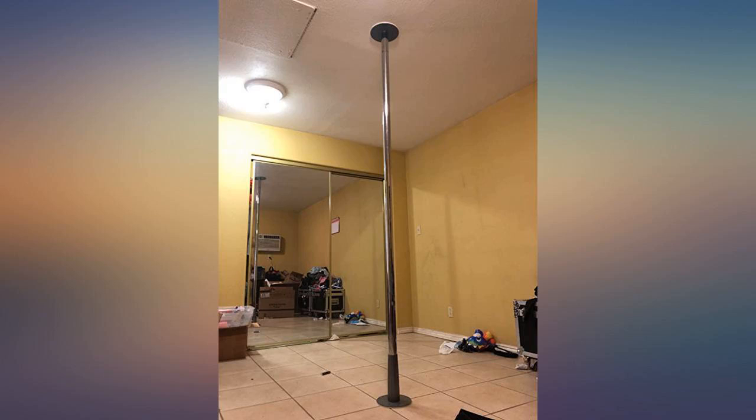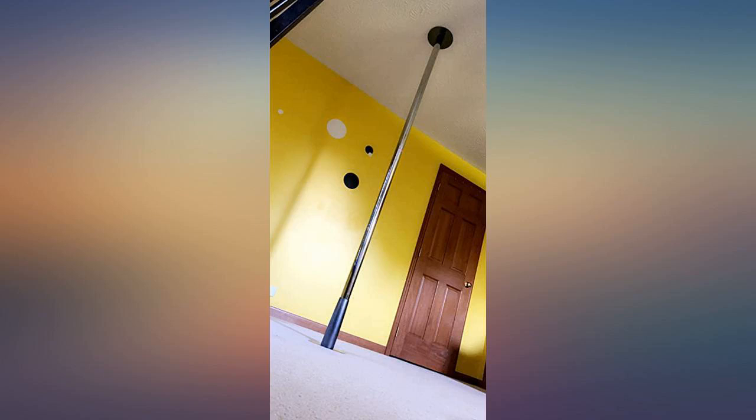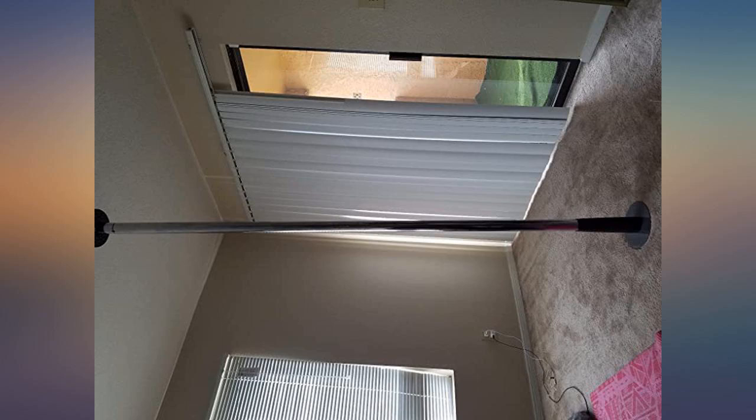This is my second Pro-Fit pole — I purchased one to put up at my work. When I started having a few issues with my first pole at home, they didn't argue with me, they just replaced the part that was bad. You can't beat this pole for the price, and you get great customer service. I recommend it.